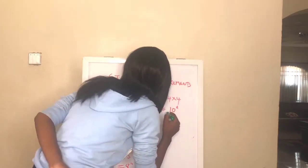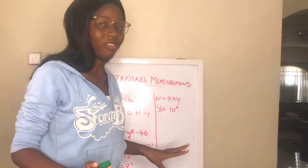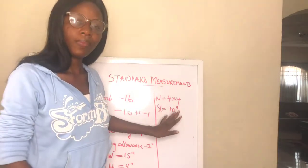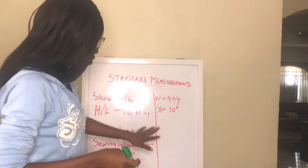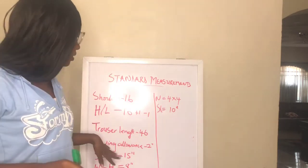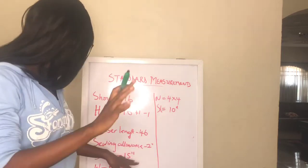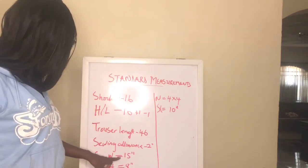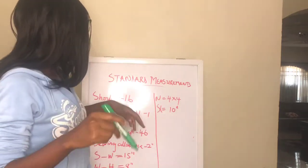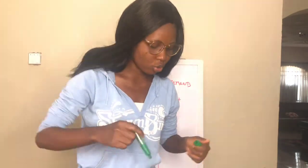For a short sleeve, I use 10 inches standard — no matter the size of the person, 10 inches is the standard short sleeve length, minus sewing allowance. So to recap: shoulder is 16 inches (plus or minus one as needed), trouser length is 46 inches, seam allowance is 2 inches, shoulder to waist is 15 inches, waist to hip is 8 inches, neck is 4 by 4 inches, and sleeve is 10 inches. Now let's move on to measuring someone properly.